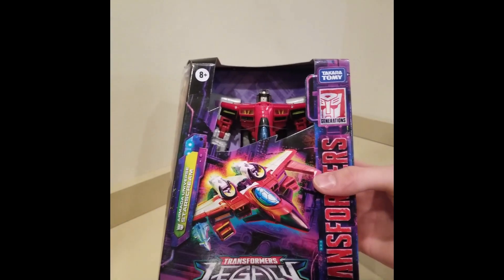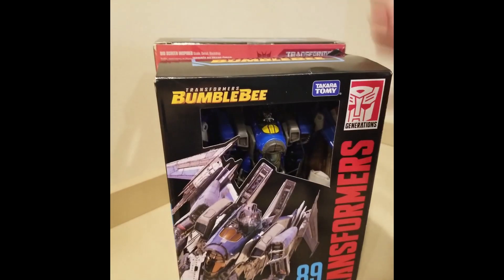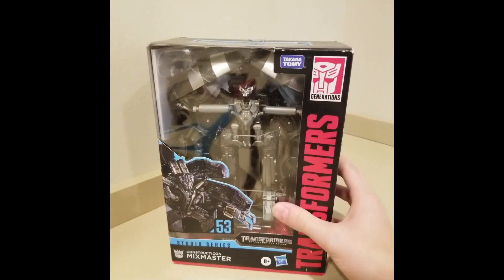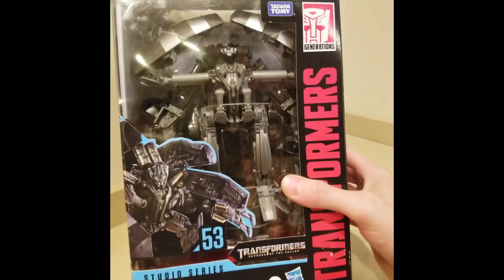And then we got Armada Starscream and another two-pack. We have Thundercracker and Studio Series Mixmaster — he's gonna help combine for Devastator, which is awesome. And here we have Core Class Laserbeak. Now we're moving up to the big guys.